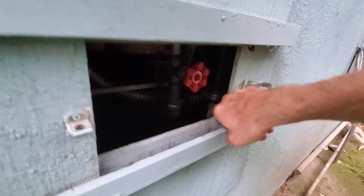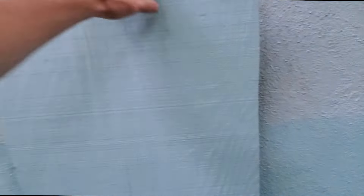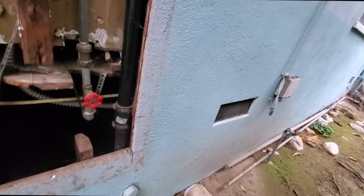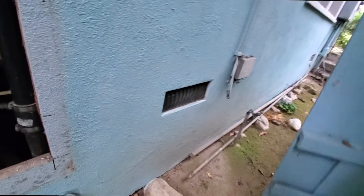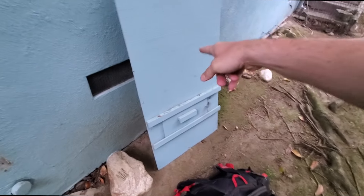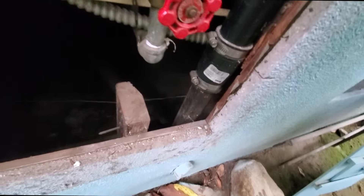There's a Fernco right there. I got the screws off — oh, there's one more. It's going to fall on my head. There you go. Can't fault him for having an access panel like that. Thank goodness, I like it.